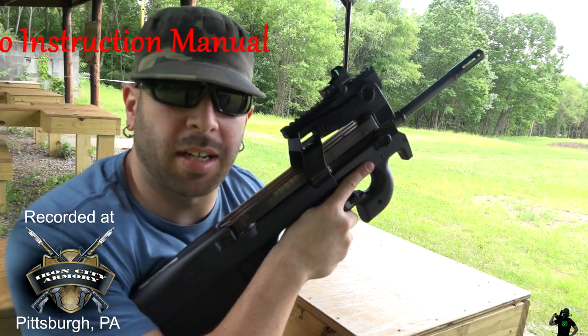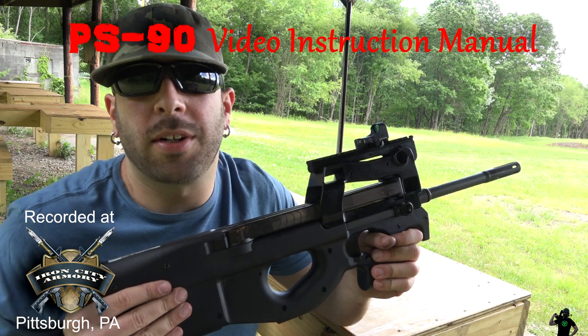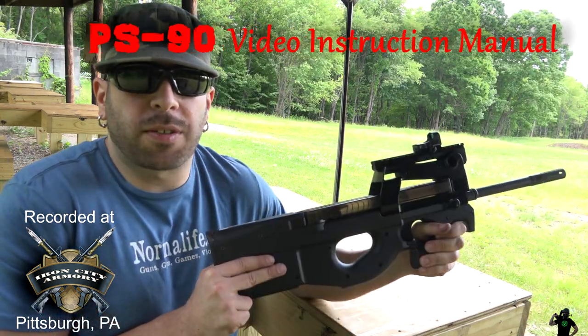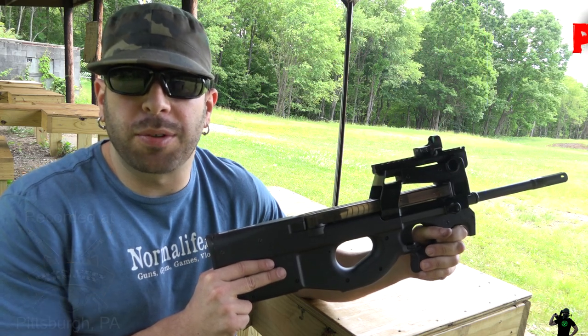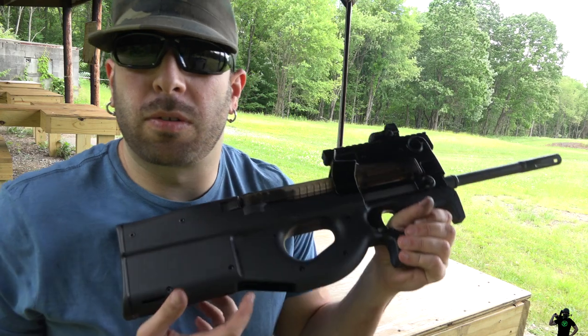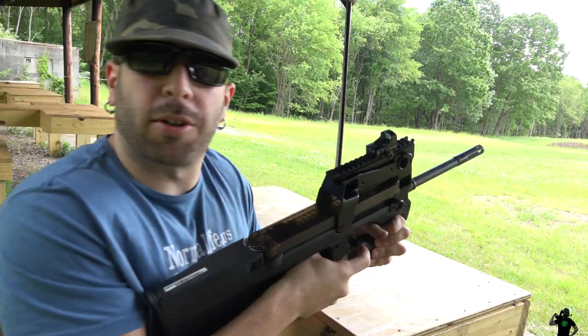This is a PS90. This video is basically going to show you how to quickly unload it, load it, take it apart, and put it back together — like a virtual instruction manual. The magazine goes in horizontally, and your shells are going to come out right here. I'll show you how they come out.